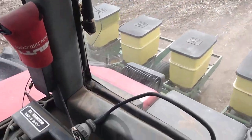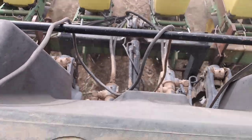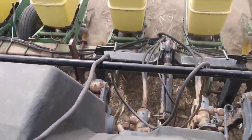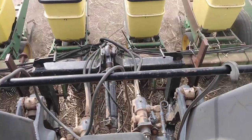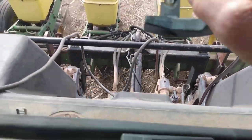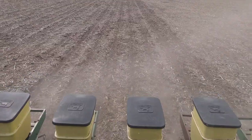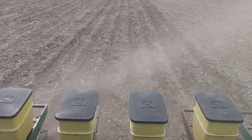There we go — I hope I don't drop my phone. Just moving the trash out of the way, making a slot, dropping her in there. That's what it looks like. Have a nice day.